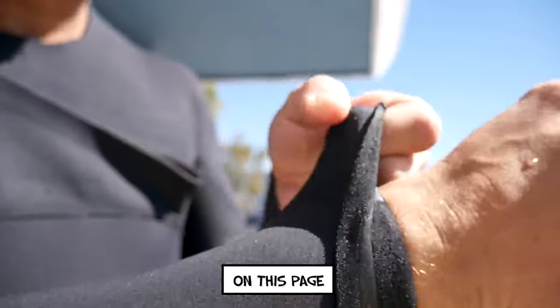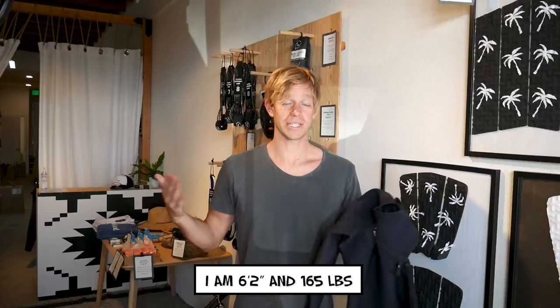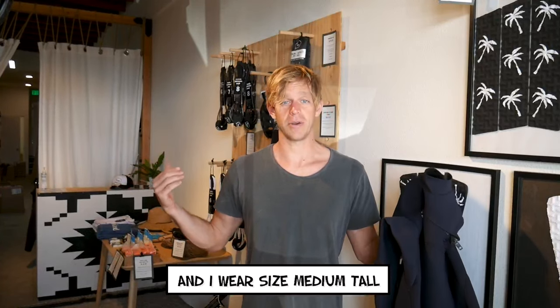Check out our size chart on this page to find the right size wetsuit for you based on your height and weight. I'm 6'2", 165 pounds, and I wear a size medium tall.